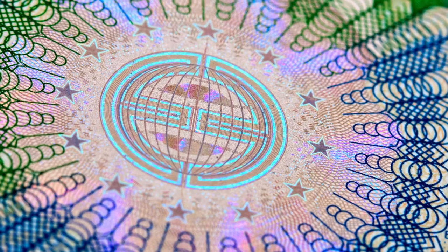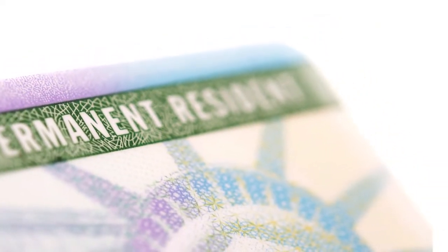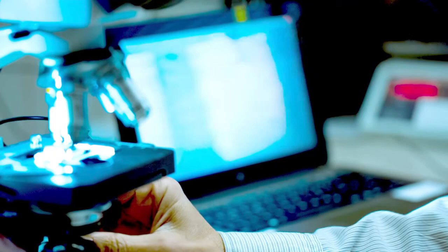So how can you incorporate these sophisticated features into the latest electronic ID cards without compromising on individual card layers of as little as 50 microns or less, and all while maintaining high durability and ease of manufacturing?